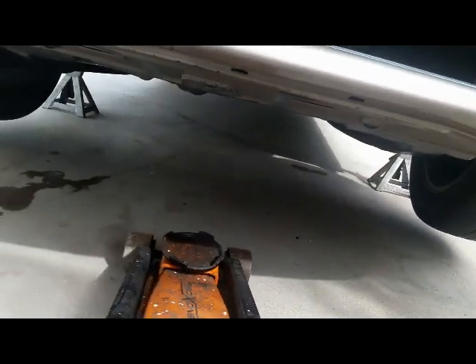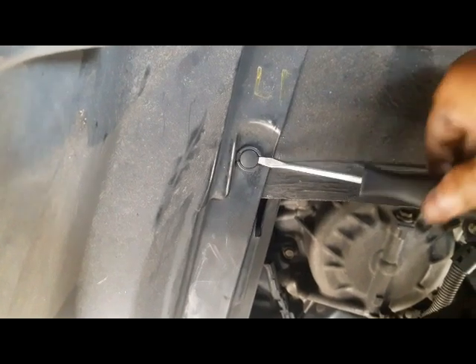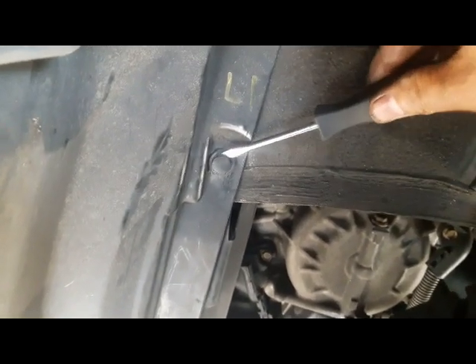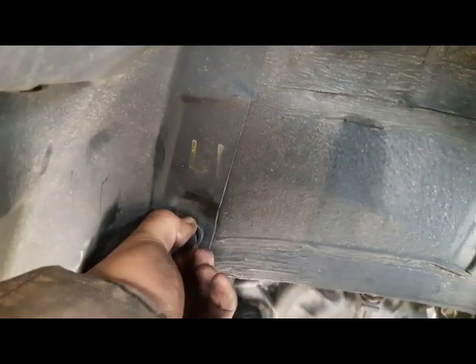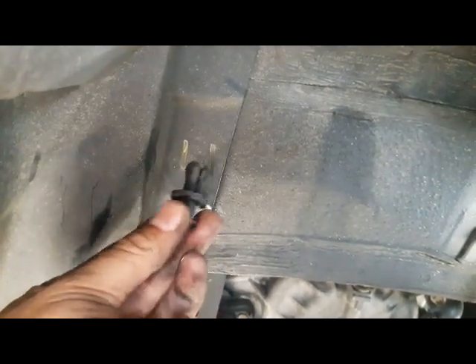Removing the cover is easy — all you need is a screwdriver. Find the tab near the strut and fender area; you'll see a slot. Put the screwdriver in that slot and pry it up. Sometimes the clips are broken or old and need replacing. Pull them straight out and label them as you go — I label this one L1.